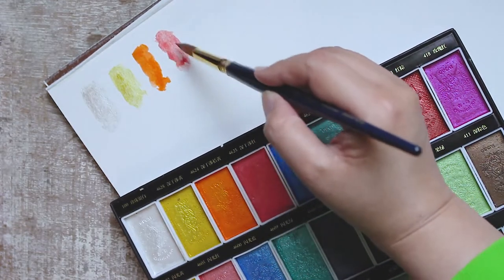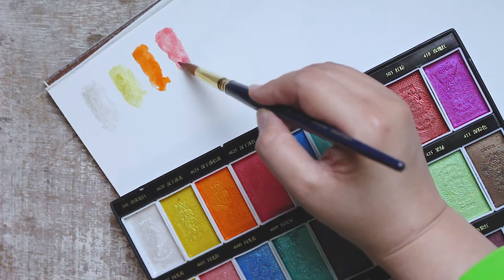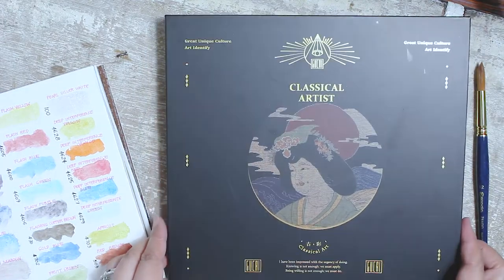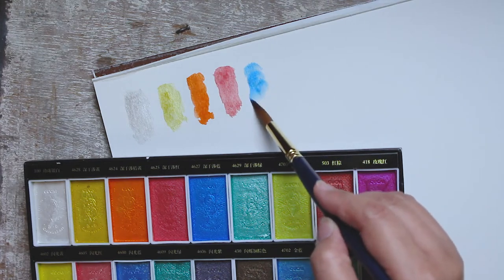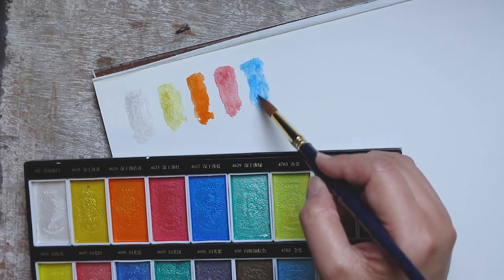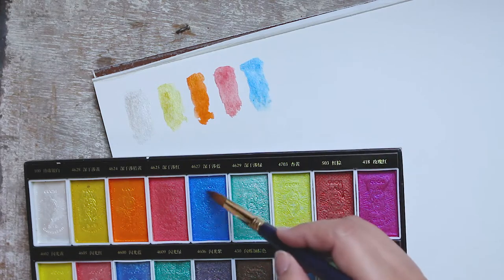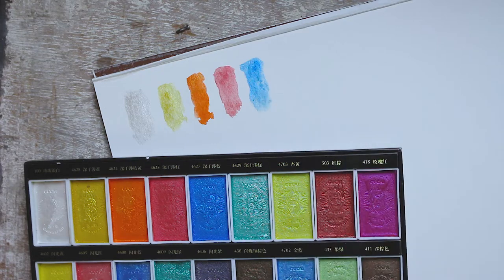On the plus side, the packaging looks classy. The Asian aesthetics on the front cover is very pretty. The whole set is portable enough for the traveling artist. As I'm swatching these, my initial reaction is that the pigment load is weak compared to many other watercolor paints I've worked with, like Kuretake Gansai Tambi, Sakura Koi, Winsor & Newton, and Kisho Gansai.